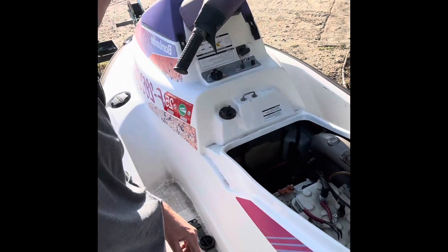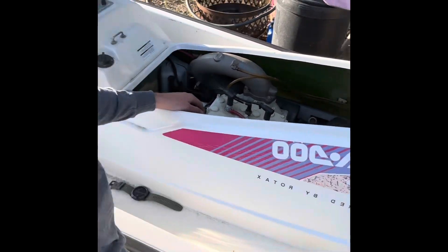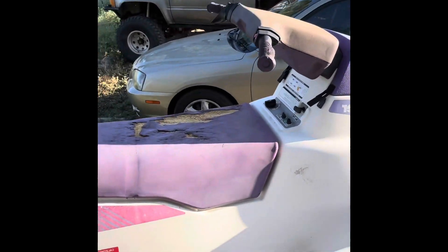Here we are with the 1992 Sea-Doo SP. I was working on the other one and realized there was a secondary oil line that was missing on this one. Luckily I hadn't taken it out yet, so I got a quick video of replacing the bottom oil line. It can be done — it's just a pain in the butt.